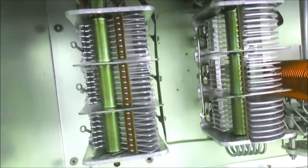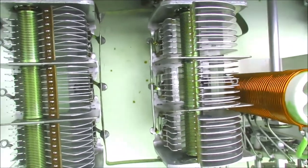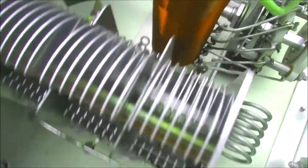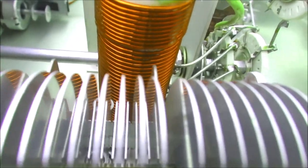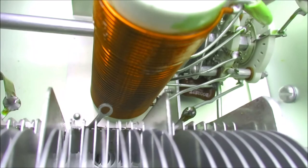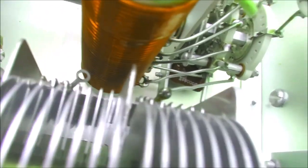If we go over to the Drake, we'll see we've got two much larger variable capacitors. The spacing between the vanes is wider — they're just much chunkier capacitors. Interestingly, the coil is more closely wound. It's probably made from similar wire, but you can see it's quite different from the one in the MFJ.